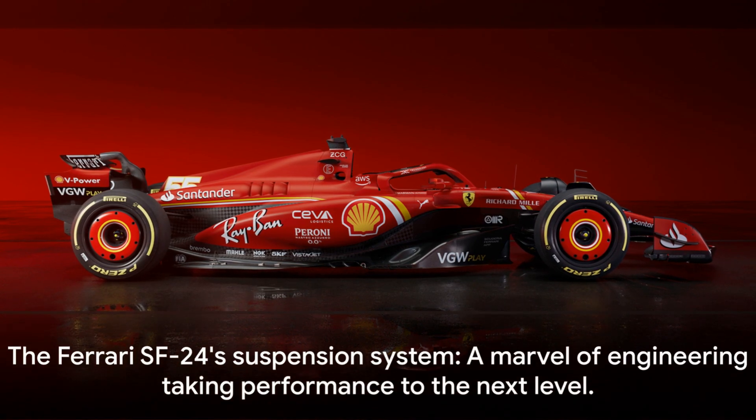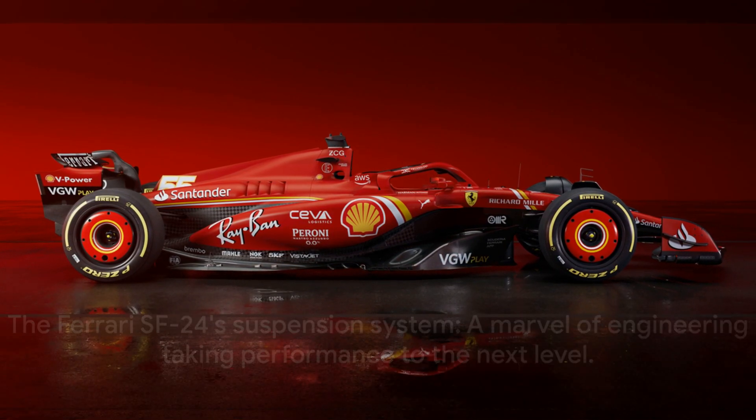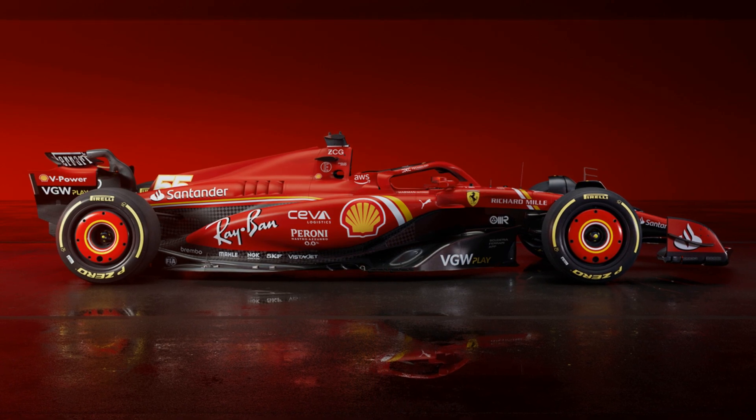In the end, the Ferrari SF24's suspension system is a marvel of engineering that takes performance to the next level.